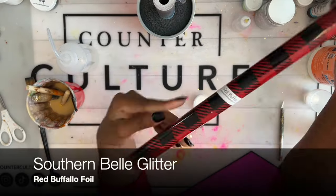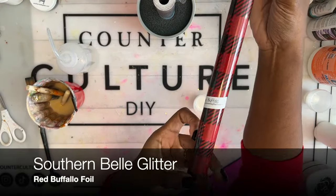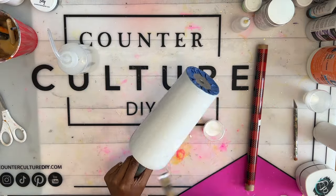Now I'm ready to apply my red buffalo plaid foils from Southern Bell Glitter. If you don't have the foils, you can also use vinyl, whatever you have on hand.